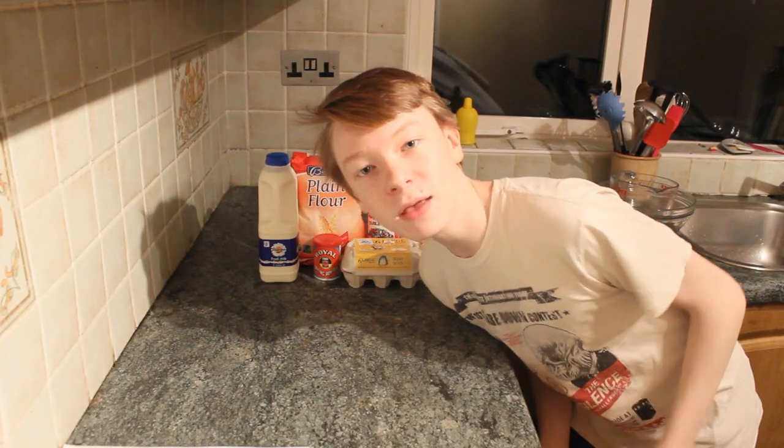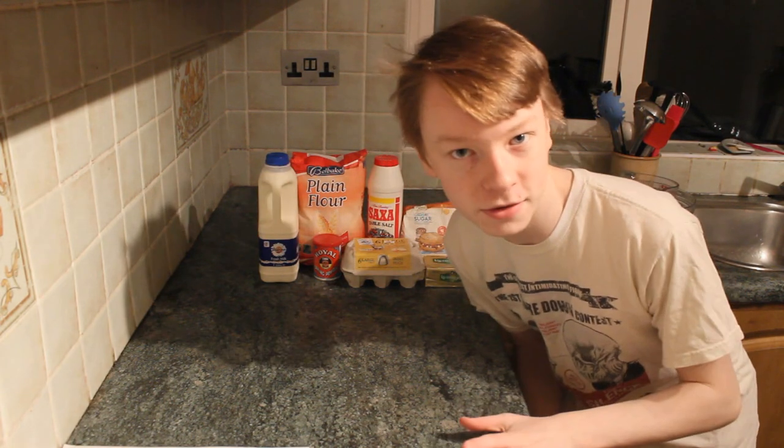Hello lovely people! How are you today? Today's video is a baking video and let's just get straight into it. Let's go to my kitchen. Hello there! It's a bit cramped in here — I do have the world's smallest kitchen, but that doesn't matter.